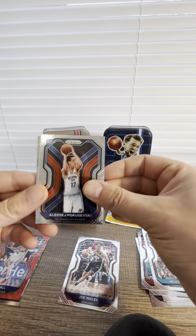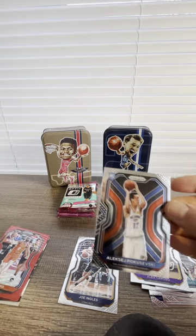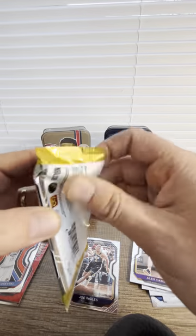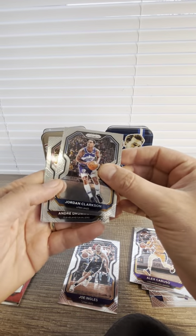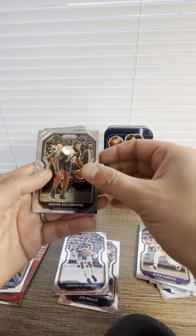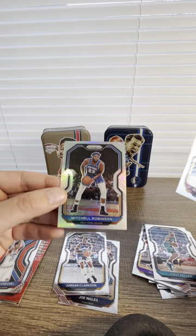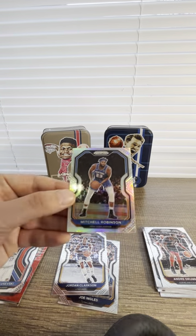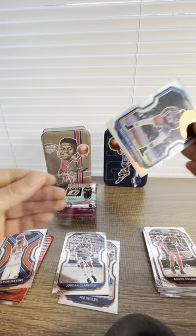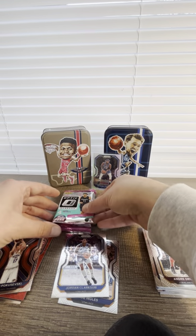Miles McBride, Aleksej Pokusevski — oh, we have red again! Alex Caruso rookie card. Is this rookie? It's not — of course, Ricky Rubio, damn it. Come on, we need it for the channel! Jordan Clarkson, alright. Oh we have silver! Cody Zeller — can it be a rookie? Of course it's not. Mitchell Robinson — I have no clue who he is, I apologize. New York Knicks, maybe he's good, maybe he's playing excellent. I'm sorry Mitchell — please help us get some good cards in this last pack.